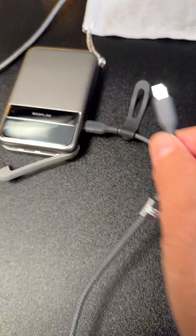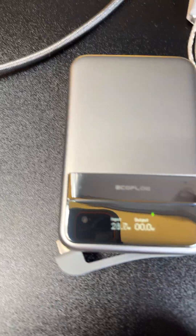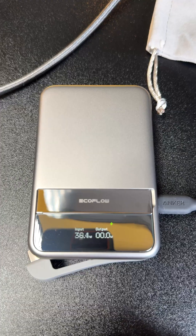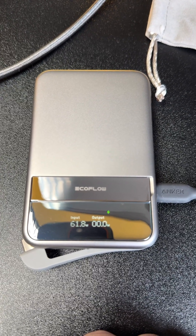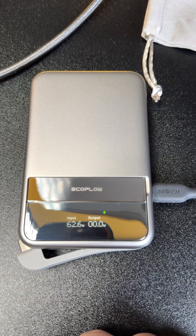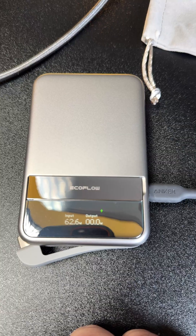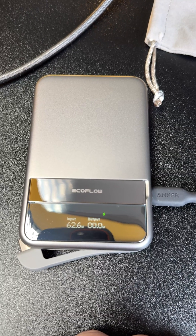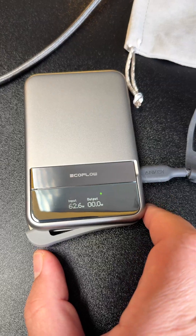Now we will check the recharge rate through these USB-C ports. I'm connecting the same cable to my Anker power station — now we have it as input. You can see it can charge at more than 60 watts, so the maximum recharging rate through this USB-C port is 65 watts. Now we will try the built-in cable.